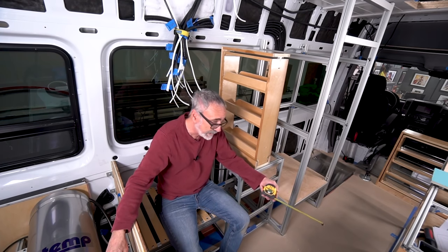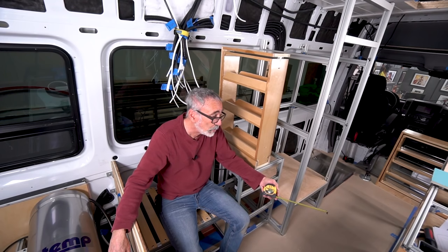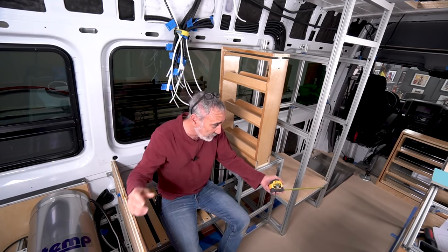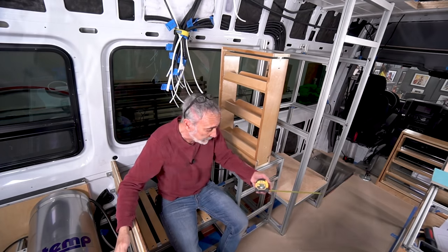In doing so, we had to make a few changes — I had to redo the whole galley. Not a problem; it's 8020, it's like a bigger erector set. All I did was take it apart, cut it, redesign it, and put it back together.